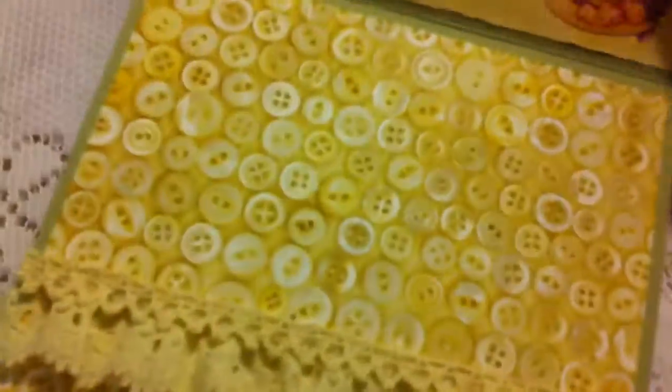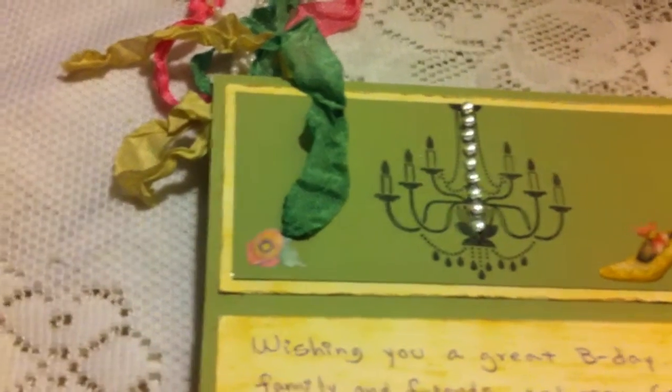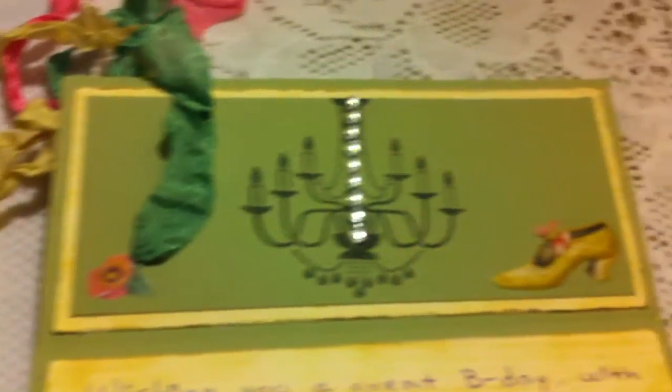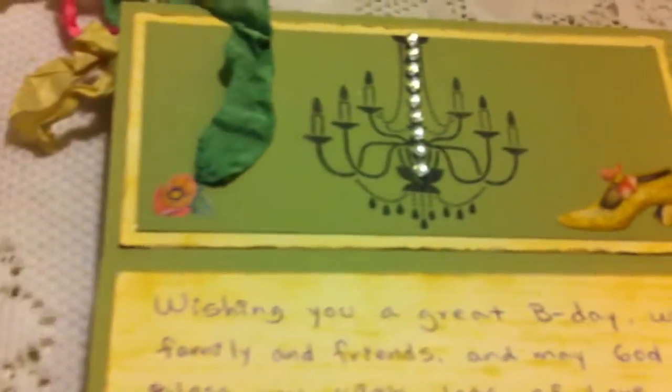And then inside, I just stamped the chandelier, added some bling, and added some vintage stickers — a little vintage shoe.